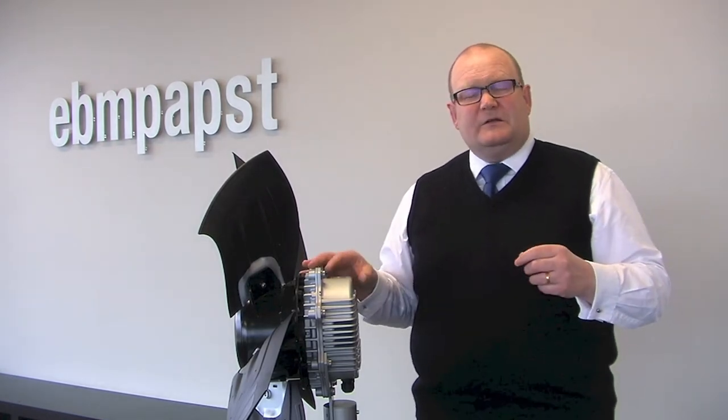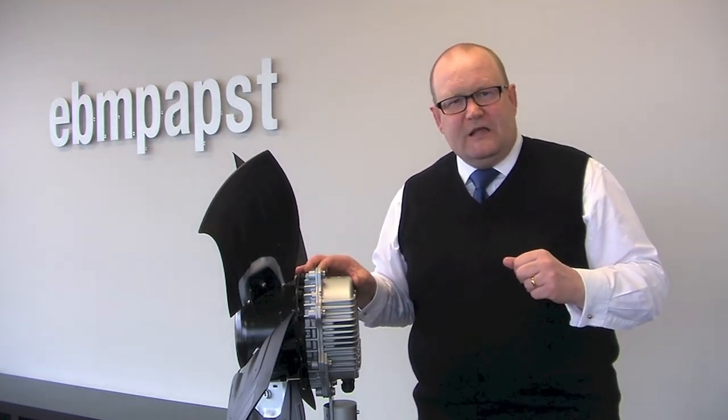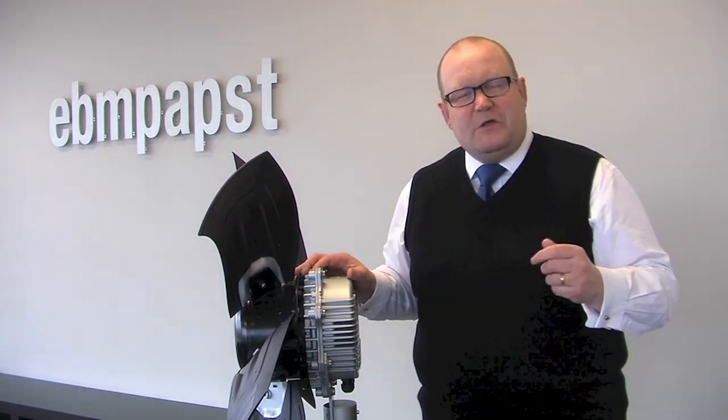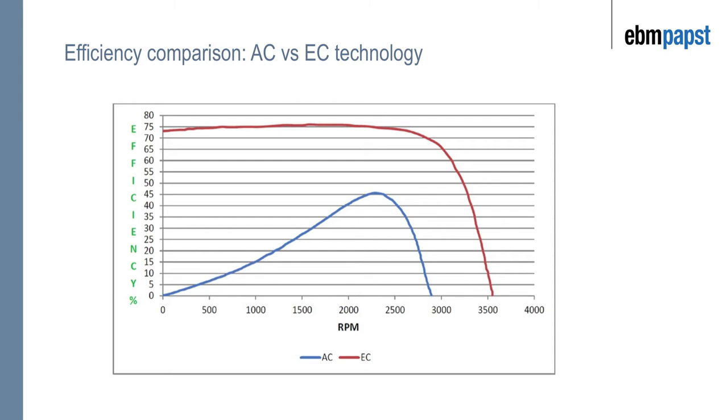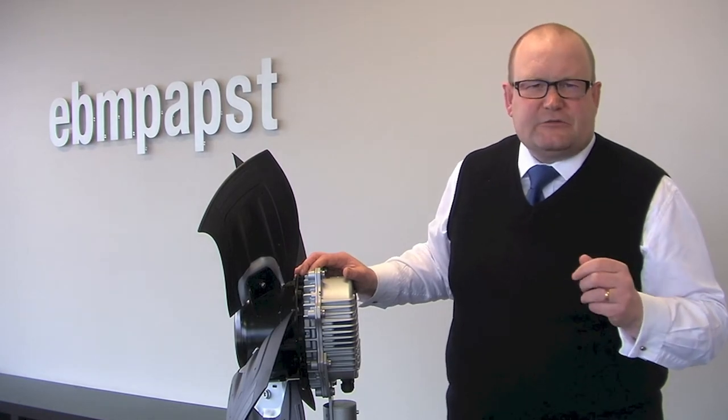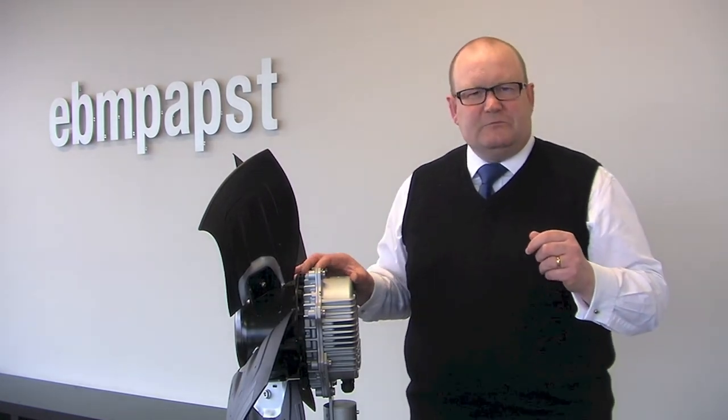Permanent magnet motors are typically of high efficiency — much higher efficiency than three-phase or single-phase motors. In this diagram you can see the efficiency of the product as it varies with respect to power input. EC motors are typically rated to IE4, which is the highest rating you can get with respect to motor technology.